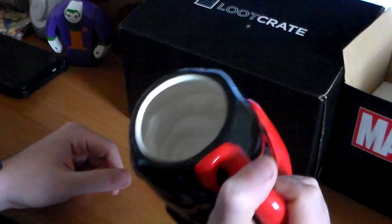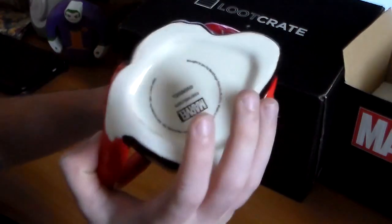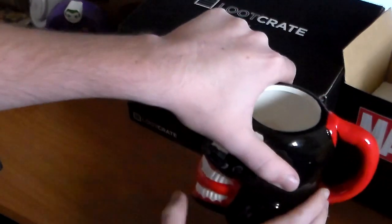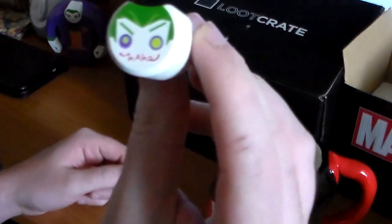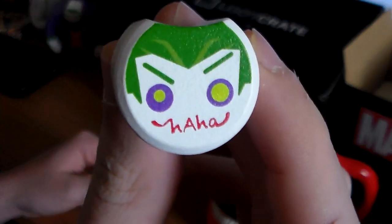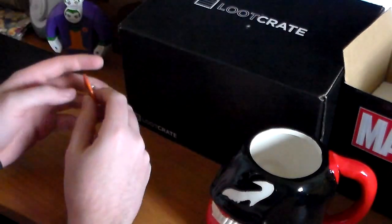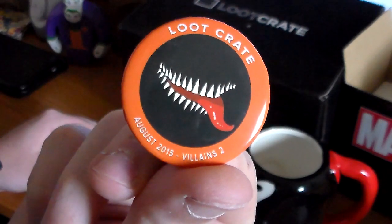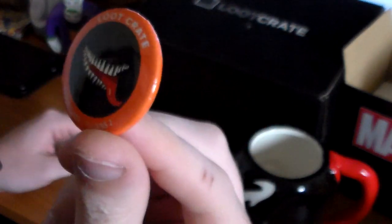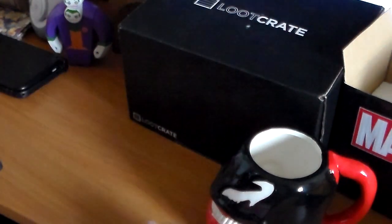Let's see if I can take this out without making too much noise — and it's ceramic, I think. I haven't drunk anything out of this yet. Here's the other Joker head — it says "haha," pretty cool. And then also, like every other crate, you get your pin of course — Loot Crate, August 2015, Villains 2 — and it's a pretty awesome picture.